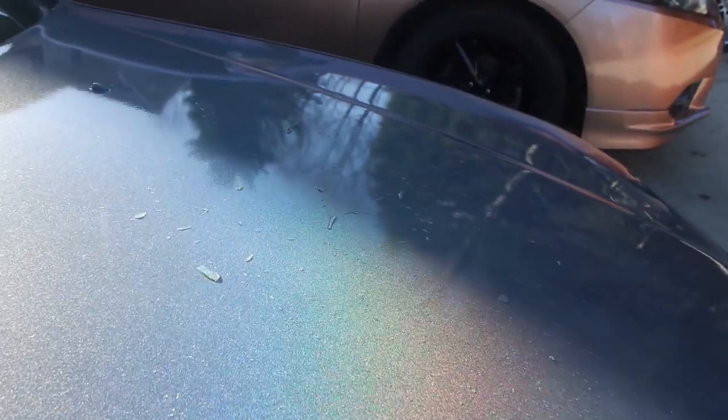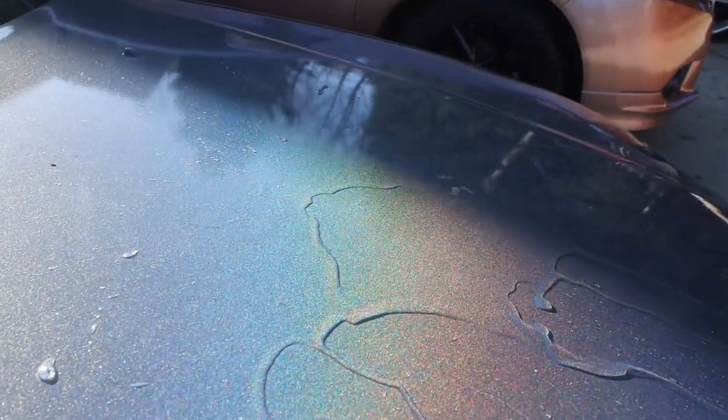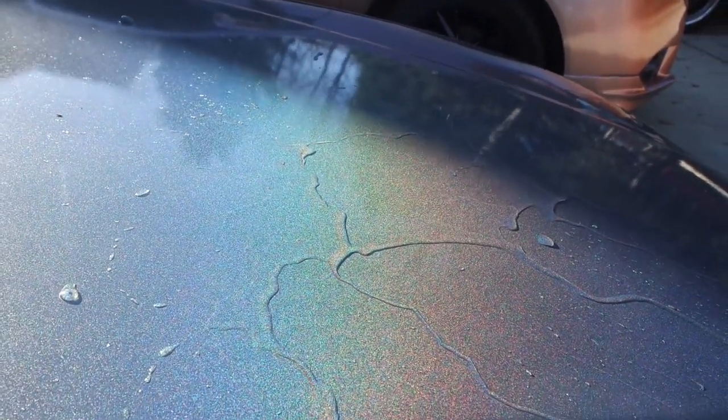The water beads up on the treated side. Look at that. You pour water, excess runs off, and look.